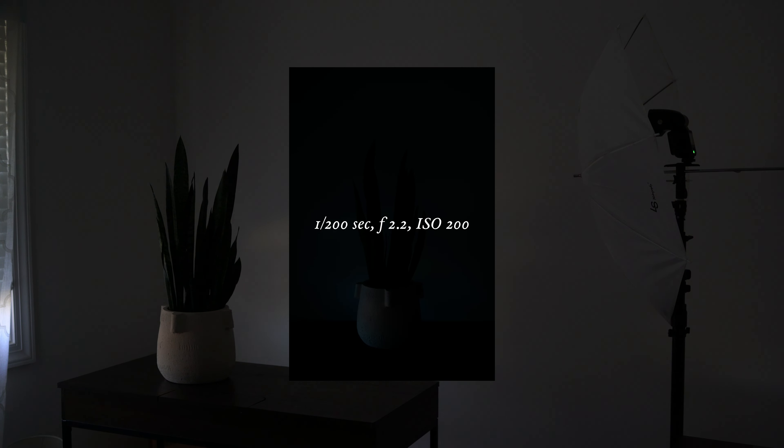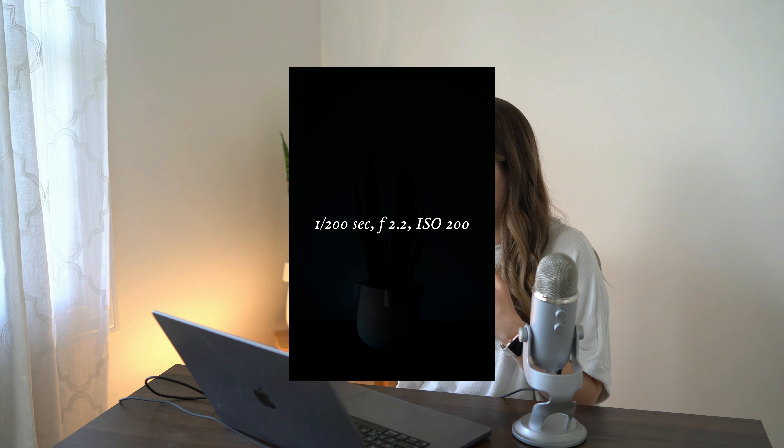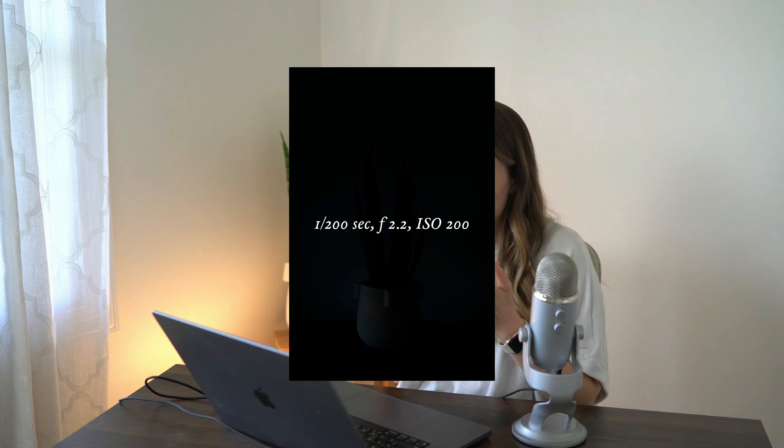I took a photo of this setup without any flash so you can see how it's pretty dark in this image. If I'm in a situation where I really want to cut out a lot of the color casts going on, my settings would be set so it's almost completely black when I take an image without flash. In this situation I had it at 1/200th of a second, f/2.2 aperture, ISO 200 — so I could not really use this image as-is.